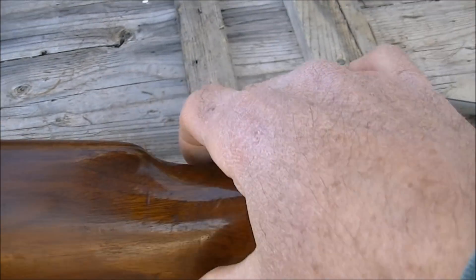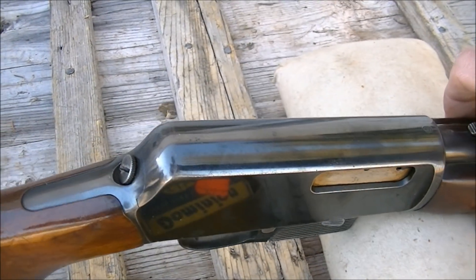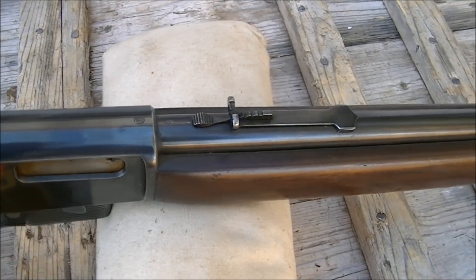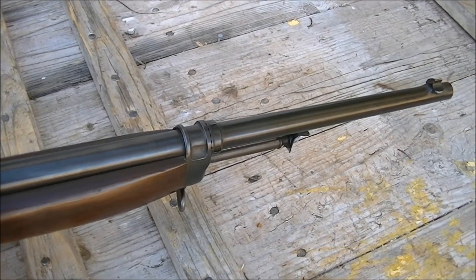Anyway, she's in very nice condition. And I think I'm gonna fire a few shots out of this, so we'll get that on camera.